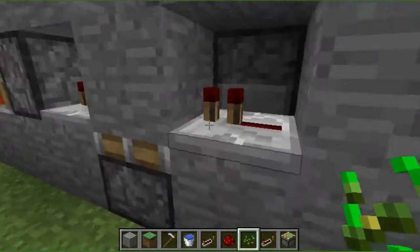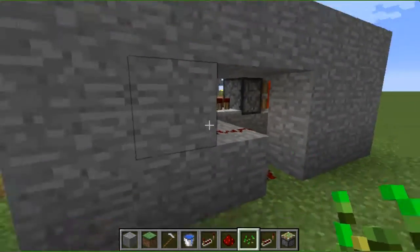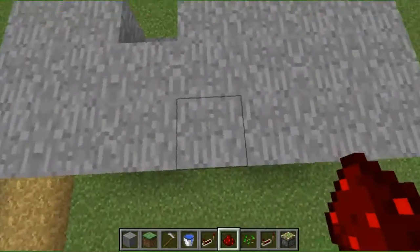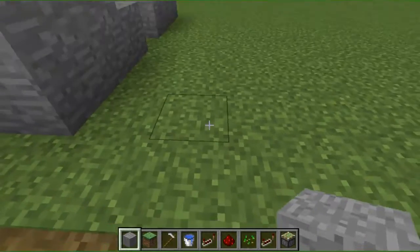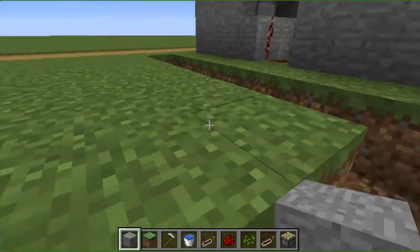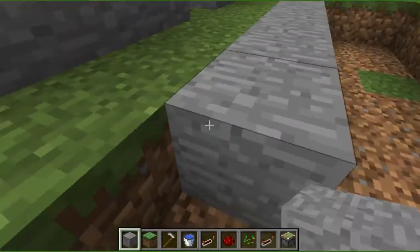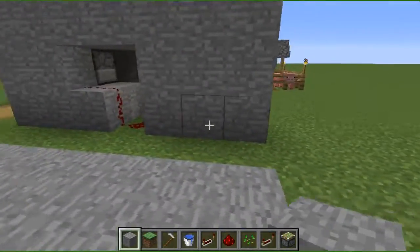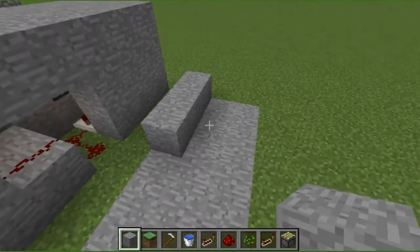I'm going to show you how to build this redstone contraption — this is my own redstone idea. You want to start off with a three by seven area: one, two, three, four, five, six, seven. So just a three by seven area. I'm going to dig this up.